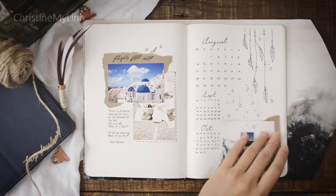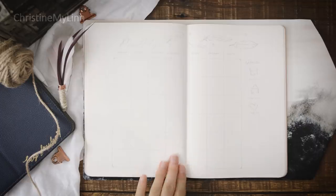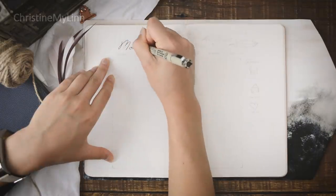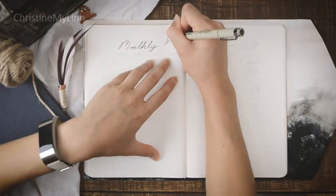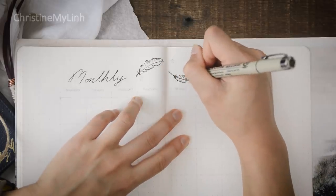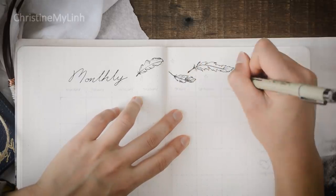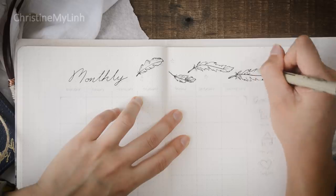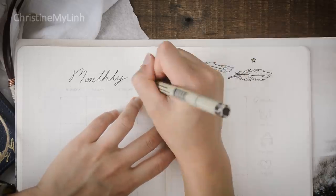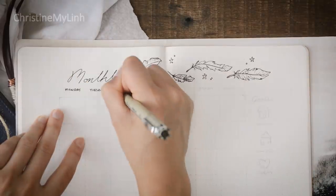For my monthly page, I didn't change much about this either — I have an idea for next month that I want to do, so stay tuned for that one. I added some windblown feathers to the top and filled it in with my Kuretake brush pens. Underneath that is a calendar with each one of these squares being about an inch, and I rounded the corners to change it up a little bit. On the right of that are my goals for this month.